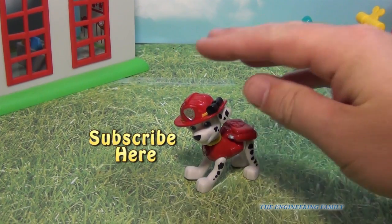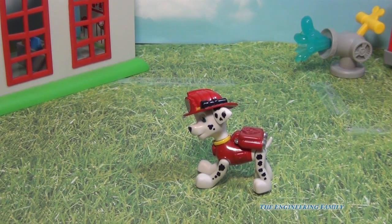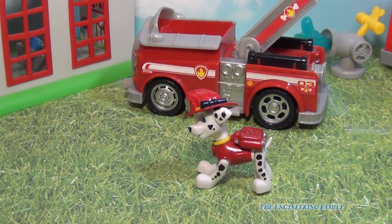Marshall's asking you to subscribe to the Engineering Family — it says subscribe here. So subscribe to the Engineering Family and that way you can see lots of cool videos, including more Paw Patrol videos. Subscribe and leave a comment below telling us if you subscribed or not. If you do, I'll make sure to say thank you. Take care and have a great day. Bye everyone.